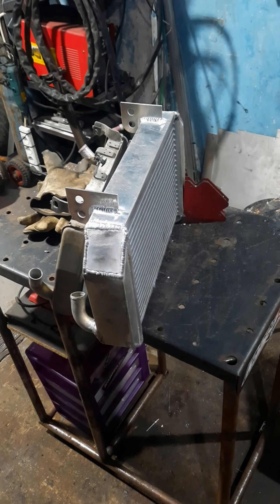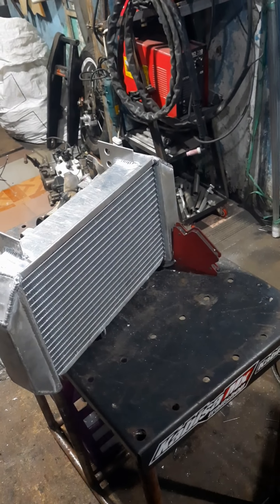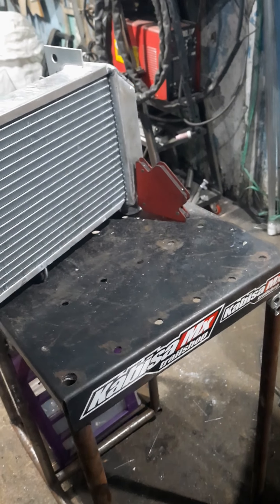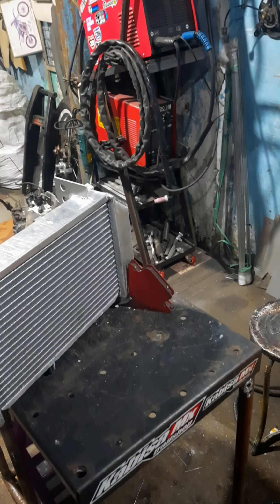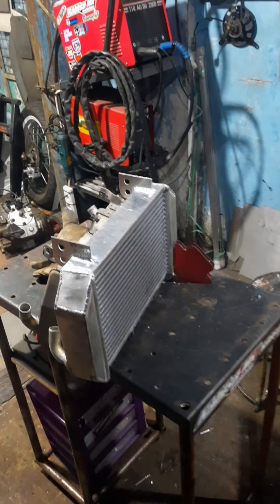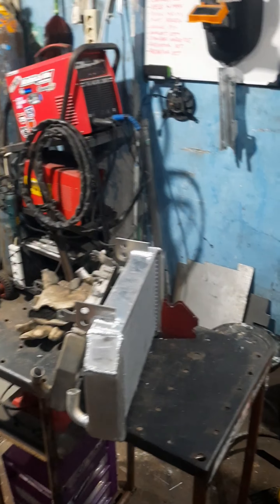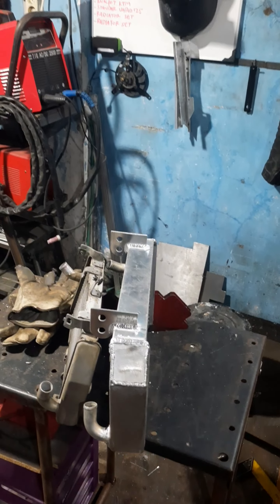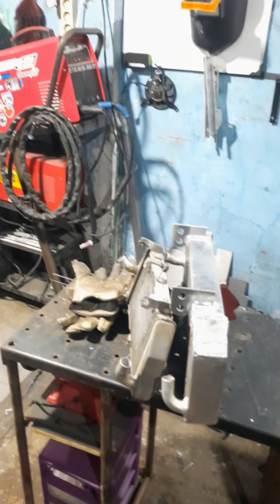Jangan ragu, silahkan yang mau pesan radiator custom ukuran dimensi, bisa kita buatkan. Bahan dasarnya aluminium, pengelasannya Argon ACDC. Silahkan pesan langsung ke toko kami, aman terpercaya. Bisa lewat marketplace Shopee, Tokopedia, Bukalapak, juga sosial media Instagram, TikTok, Facebook. Langsung hubungi ke 0821-1576-0707, bebas mau kemana. Bisa dibuatkan sesuai contoh atau nembak ukuran, bisa.